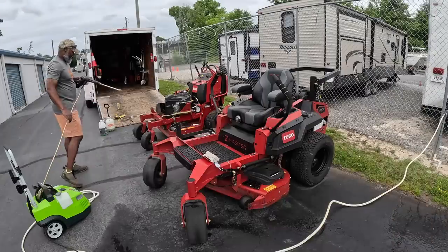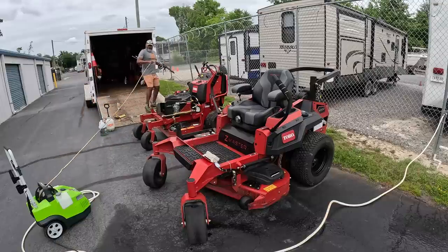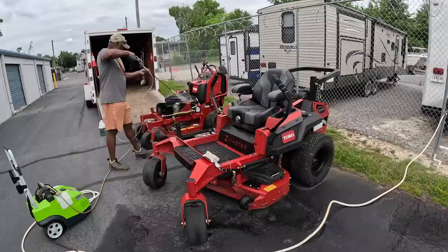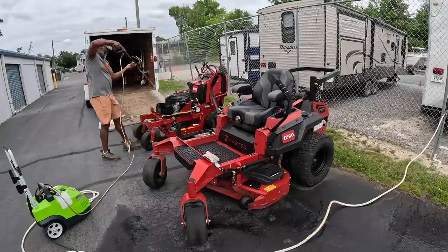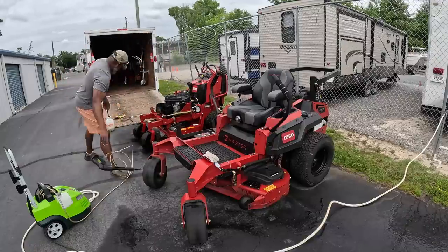The first thing I do before I wash my mowers is I just wet them over — kind of wash off the heavy stuff that accumulates on them to make it a lot easier. During this process, for some reason the power washer was acting kind of funny.